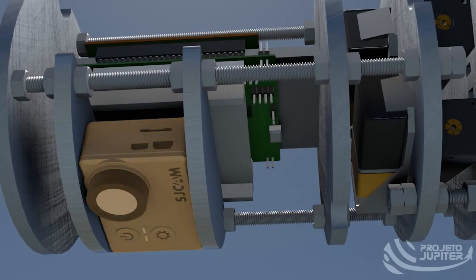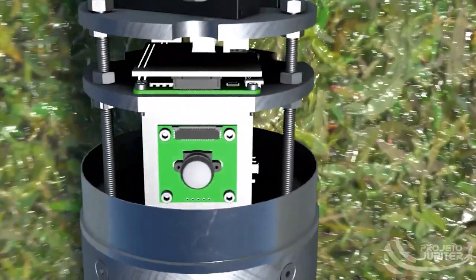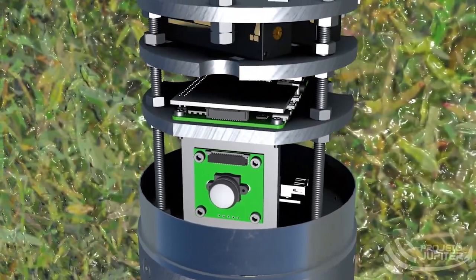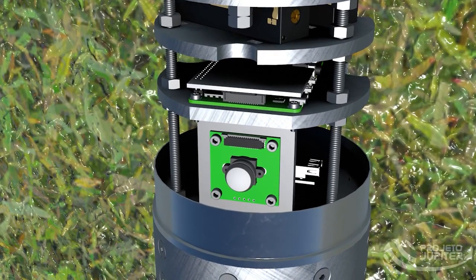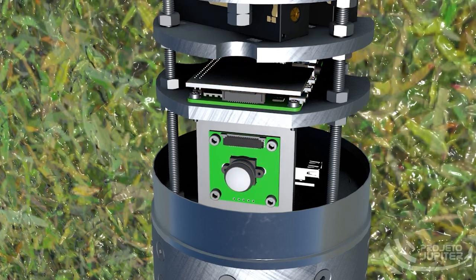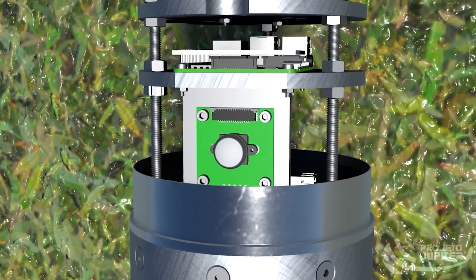There is also a camera in charge of recording the flight. The main experiment is the Earth-Horizon system, developed regarding the importance of horizon detection for altitude estimation sensors. By this experiment, we intend to test the method's precision and its possible utility as a standard component for further rockets. This module consists mainly of a Raspberry Pi and a fisheye camera, used together to record the whole flight and process algorithms to find the horizon line in each frame and thereby estimate the rocket's altitude.